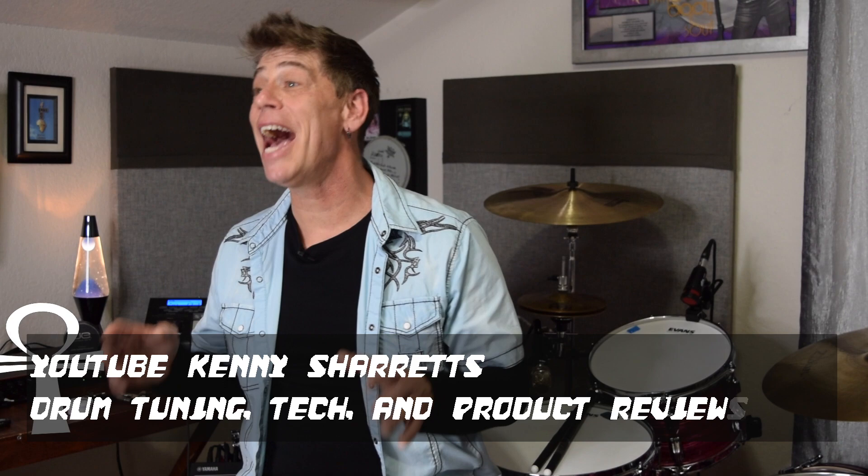Hello everyone, drum tech, drummer, and YouTube educator Kenny Sherrits coming to you with part two of my series on how to tune a 16-inch floor tom, featuring my brand new Rogers Covington floor tom.